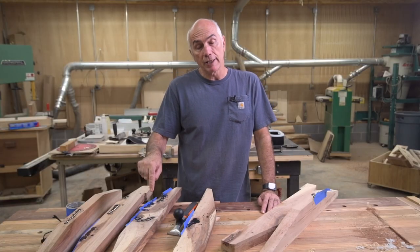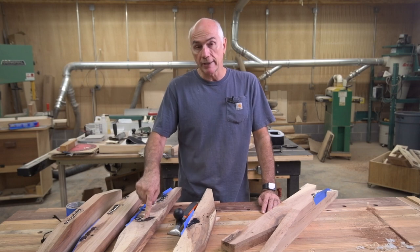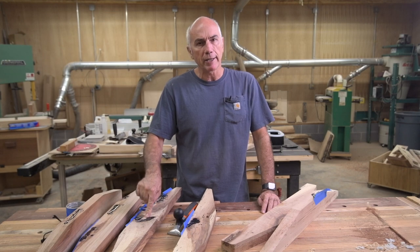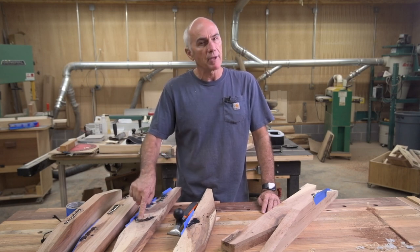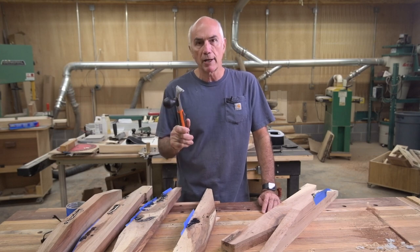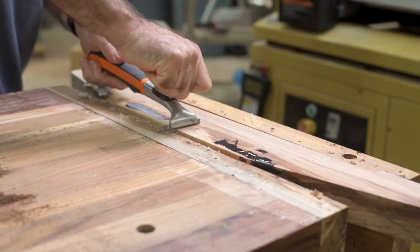The epoxy dried overnight. I use the Total Boat epoxy, the tabletop stuff — I find that's the best for filling cracks. I use a mica powder because I feel that the liquid stains the wood more. So I've got my trusty scraper here and I'm going to just clean these up.